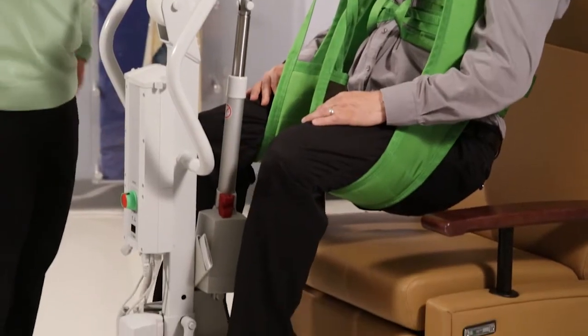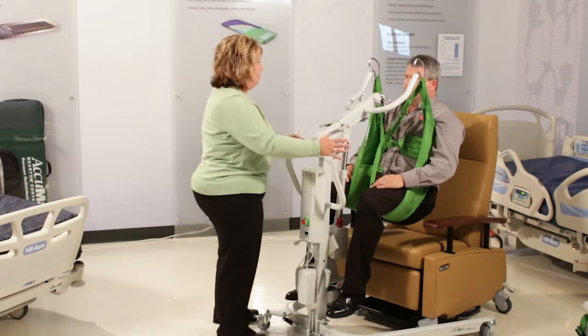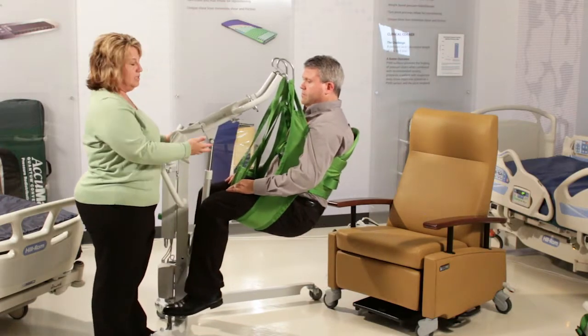Now, you cannot go from a lying-down position — it has to be just sit to sit. That is the one negative: this lift will not pick you up from the lay-down position. But you have the clearance, and we can now take you and use it as a sit to sit.